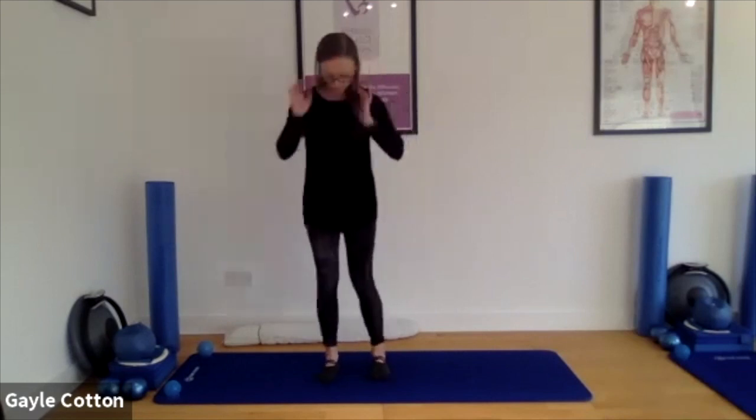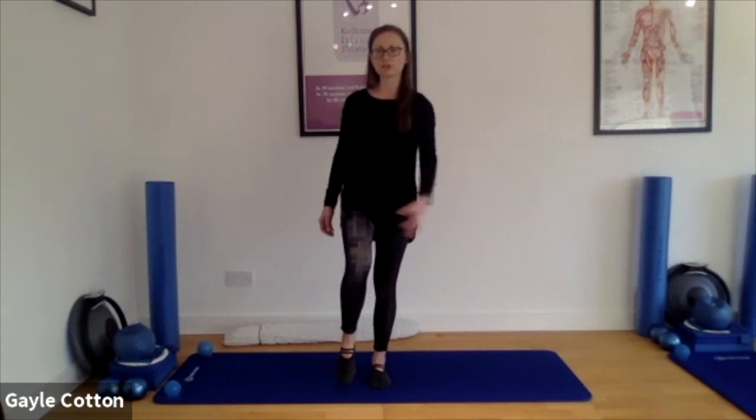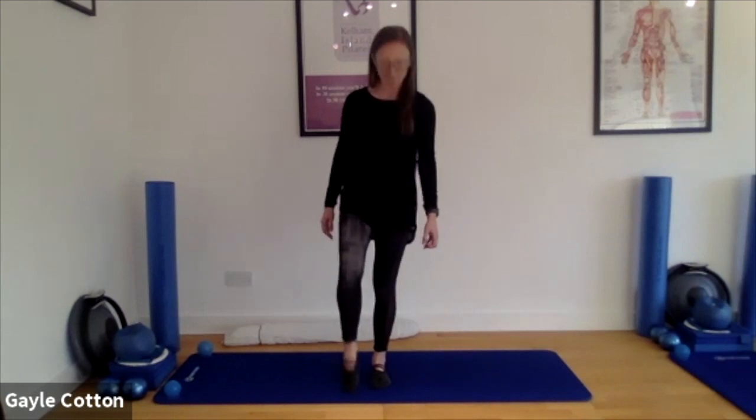Have a little stretch. Good, fantastic. We're going to come to a position where we've still got the feet at hip distance, but we're going to let the weight come into one foot. Squeeze that glute, and let the other foot lift. If you can, try and keep this leg quite free — it's not going to touch down, but it's going to move to help our balance.